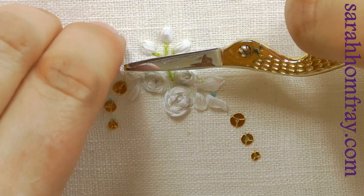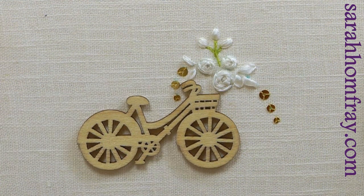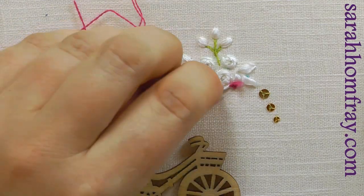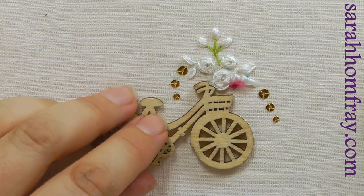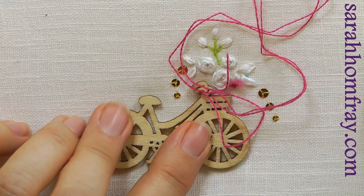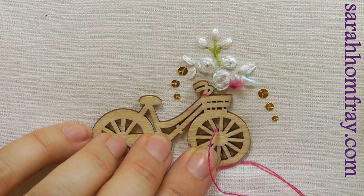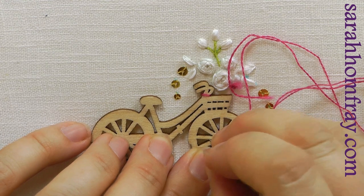You can use any wooden shape you like if you're into crafting — look in your local craft store or online. I'm using this little bicycle here, just positioning it in place. There's no right or wrong way of stitching it down — it's got plenty of holes and places to stitch. I've used a nice contrasting color, similar to what I'll make the roses, to make a feature of the stitching. I'm stitching through the spokes of the wheel with crossing stitches, just to complement the shape of the wood and hold it in place.